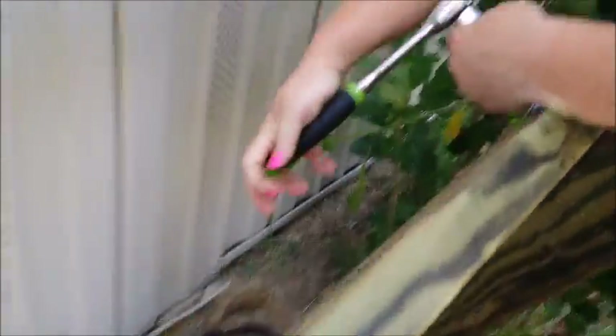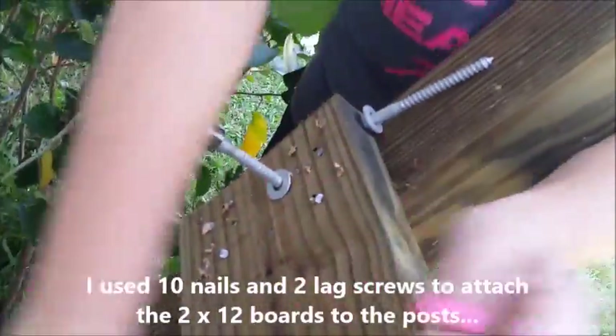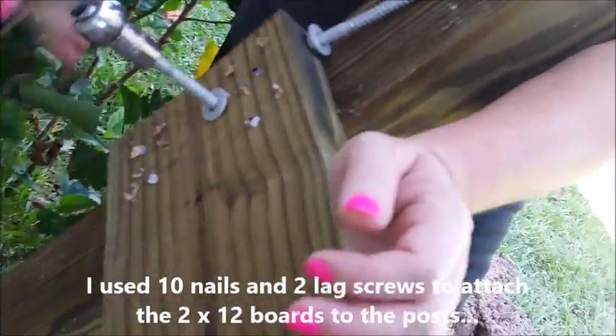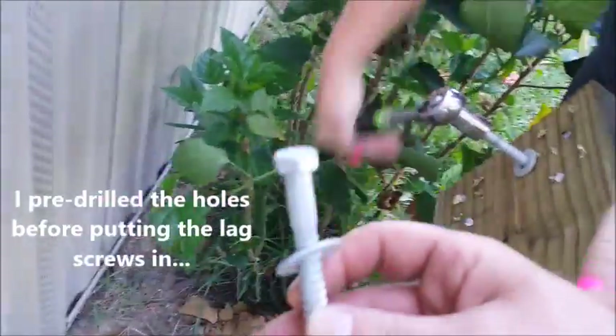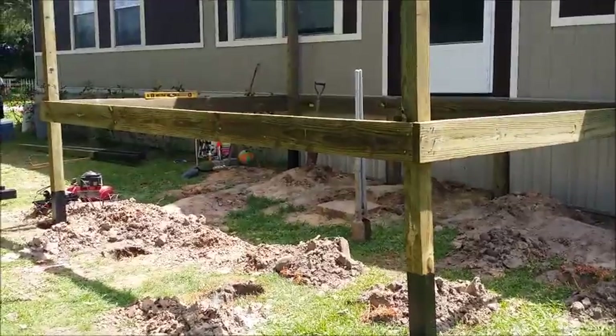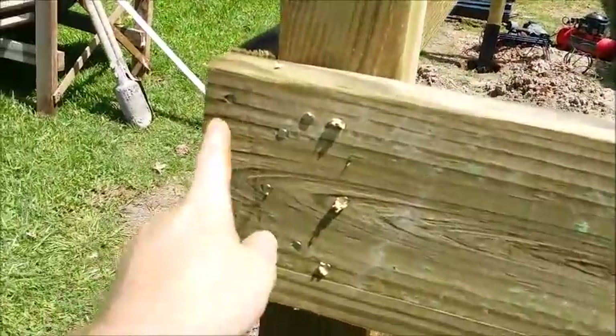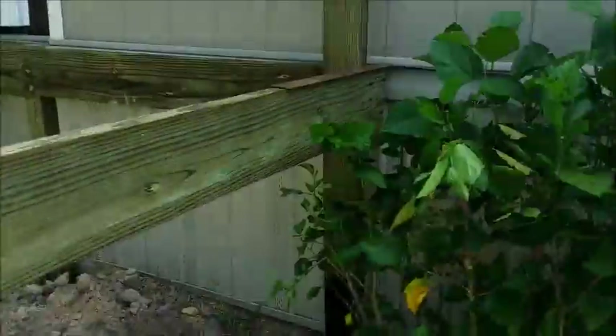I've got my wife working back here putting in nails. I'm going to do two lag screws — these are three-eighths by four inches. Here's what I have so far; we're going to put the lag screws in here.